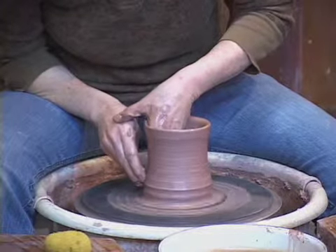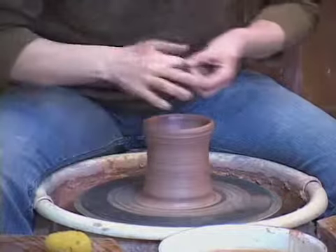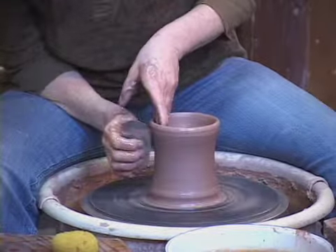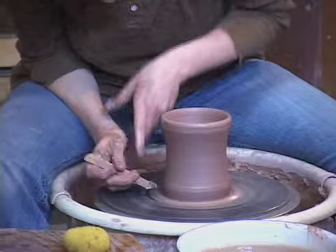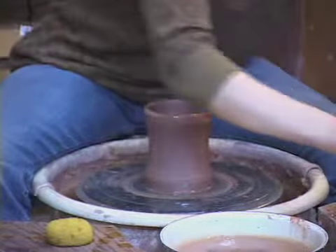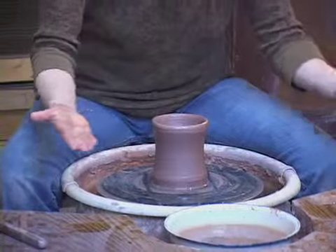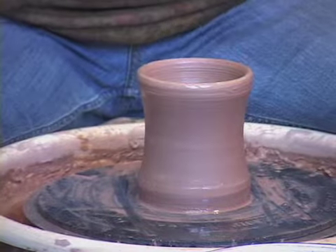Press out a little bit on the base, pull up one more time. Then I'm going to take a rib to really smooth out that surface of the mug, and I will trim it with my trim tool. Pull that excess clay off, put a little water there, and take the wire — pull that through. I'm going to wire that one more time, and now I'm going to pull up.